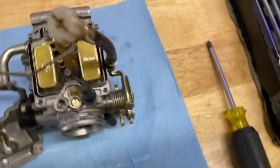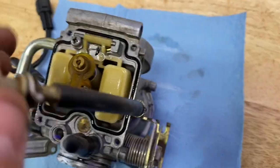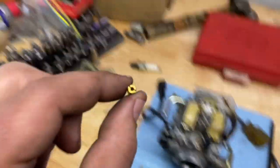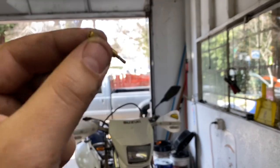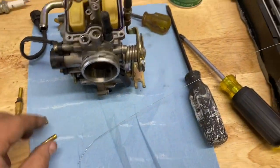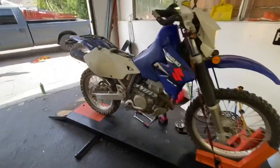We're going to take all the jets out, take everything apart, and thoroughly clean this thing. If one thing is clogged, other passages might be dirty — might as well clean it all up. The other jets don't look too bad, but this one is clogged — can't see through it at all. They sell kits with wires for jet cleaning, and I always try chemical stuff first, but this one was really dirty. Now we can see right through it — that's what we were looking for.